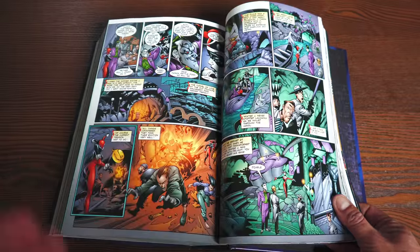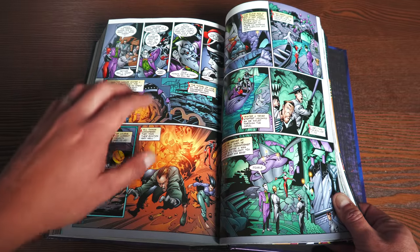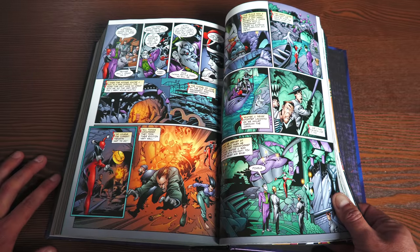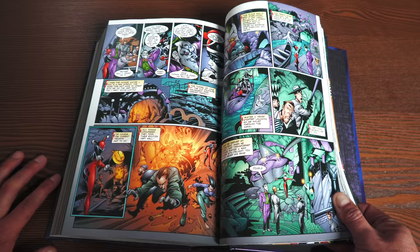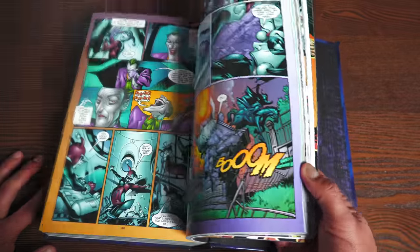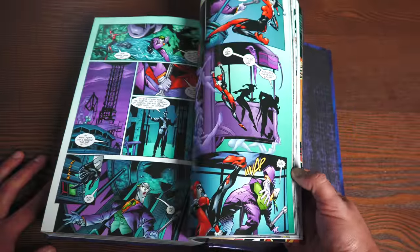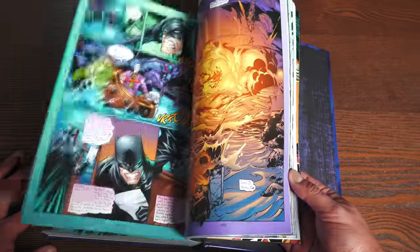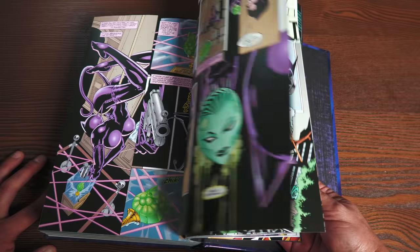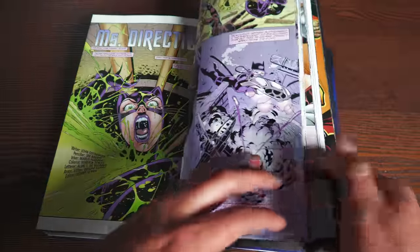Harley Quinn is a character that originated in the animated series, but this one-shot — written by Paul Dini — was what introduced her into the DC Comics main line. I always thought it was weird that she just appeared in the pages of No Man's Land with the Joker and there was no proper introduction. But there was one — it was just never collected until now.